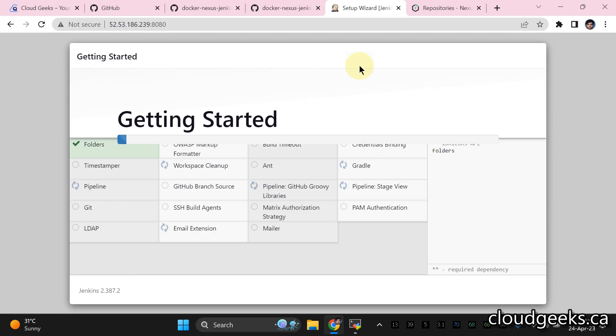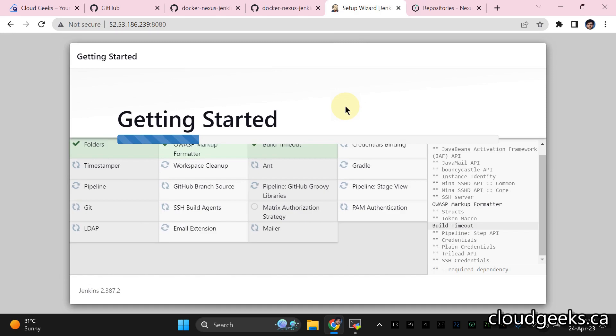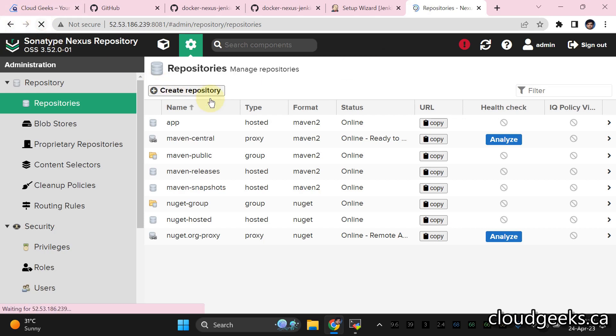Now we're going to install the Jenkins plugins. On your local machine, navigate to this URL and put localhost. To access your local Nexus repository, simply put localhost and port 8081. Let the plugin installation finish.